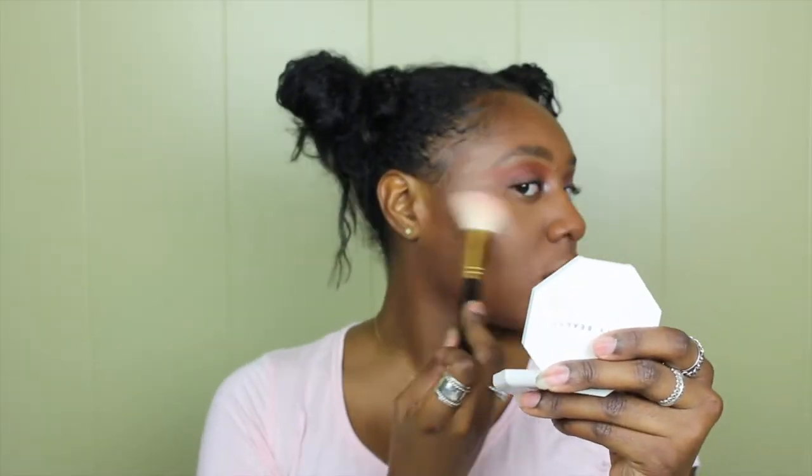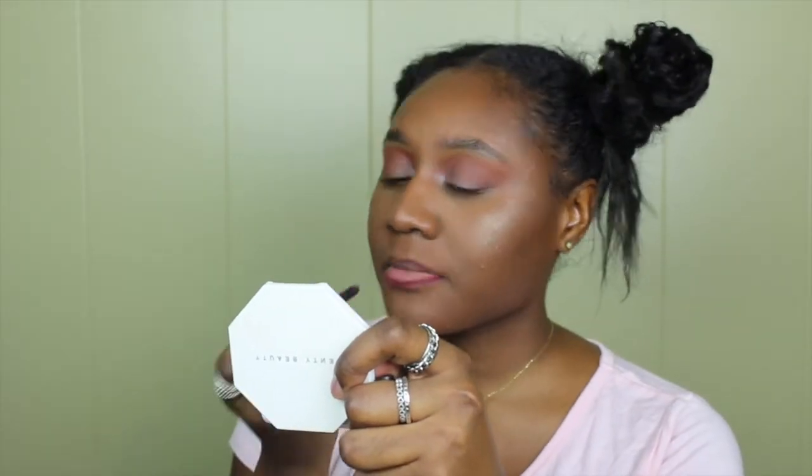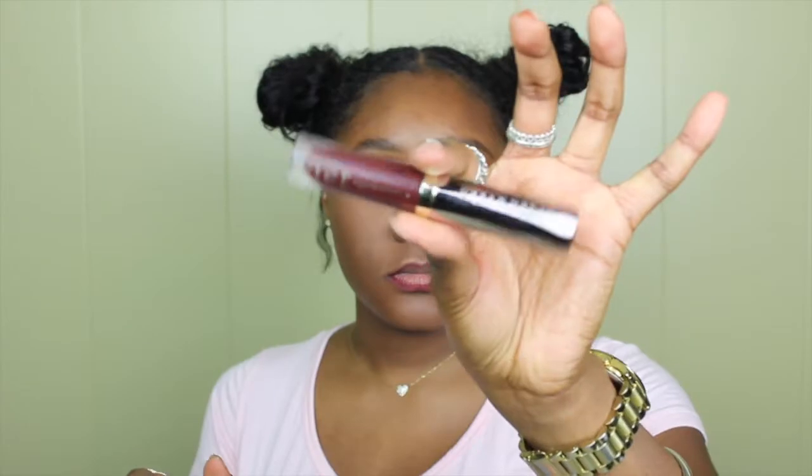For highlight I'm just taking the Fenty Beauty palette and applying this all over my face. To complete the look I'm using Kylie Cosmetics Leo liner to line my lips, and then for my lip color I'm taking Urban Decay Vice Liquid Lipstick in the color Black Male and applying that all over my lips.